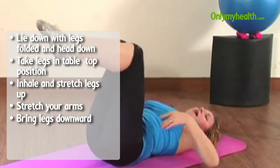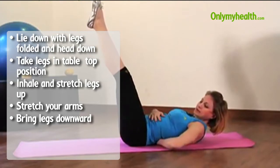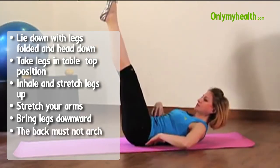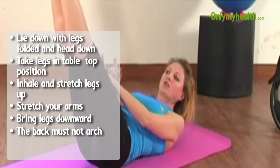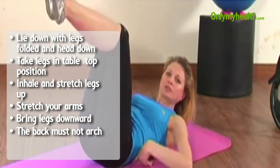However, the movement should stop at the point where you start arching your back, so there is a correlation. The legs are going only as low as you're able to hold this position.